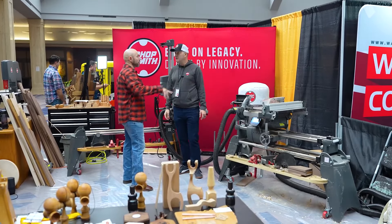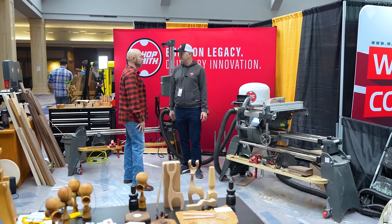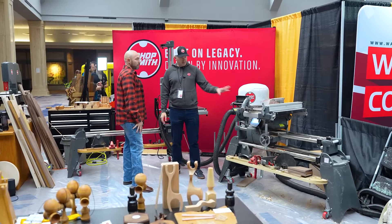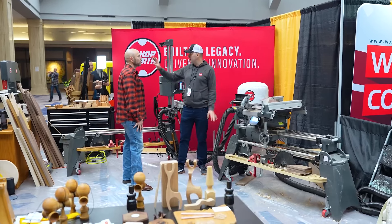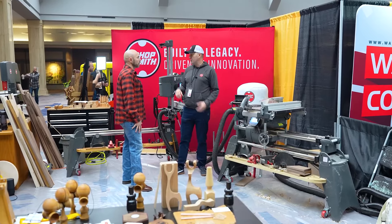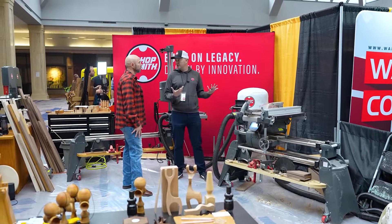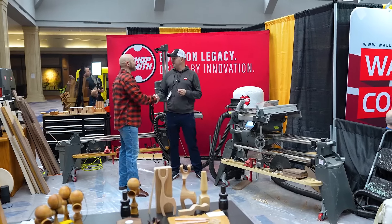This is called the Mark Seven. If you want to order this, you go right to our website, ShopSimple.com. You get the whole setup with seven tools, and then you can add attachments — the belt sander, the band saw, the jointer, and we make a strip sander too. So you can go up to 11 tools, plus our standalone dust collector.